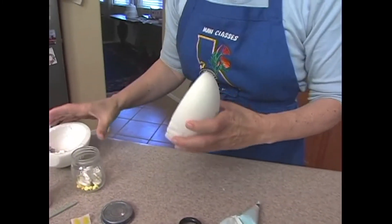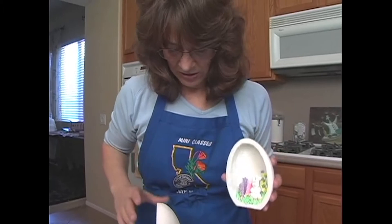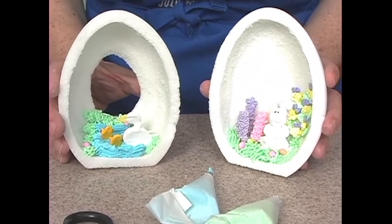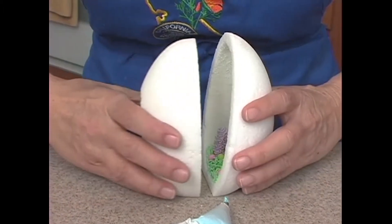Then I'm going to go ahead and put the two of them together. But I want to wait — let them sit up and let them dry before I put them together. Give them a good 15 minutes to half an hour and let these dry so that nobody's moving anywhere. Then I'm going to go ahead and put the eggs together.